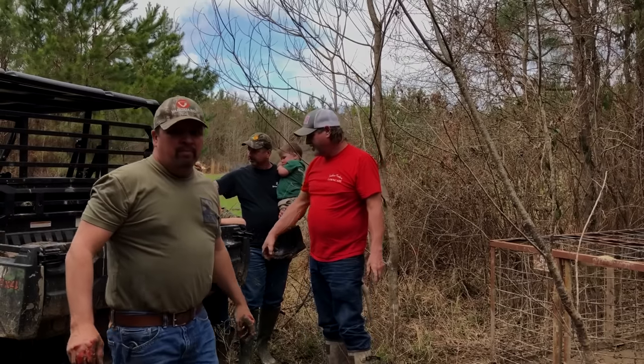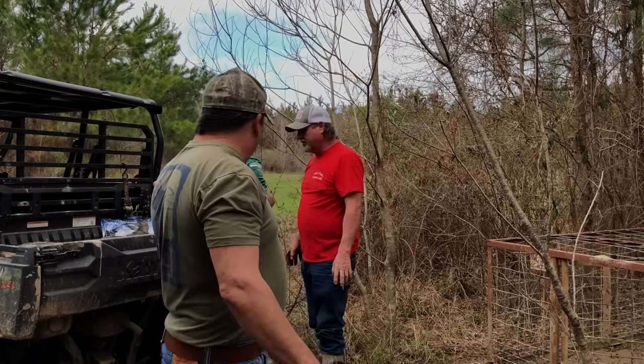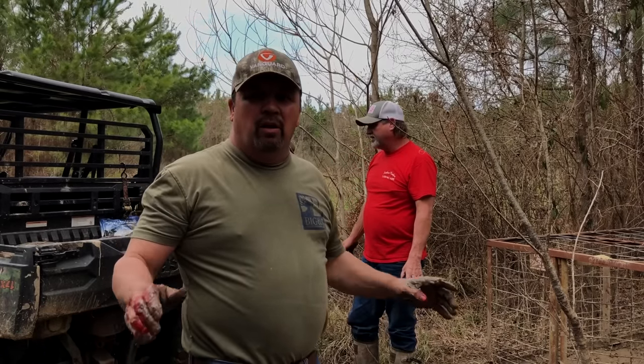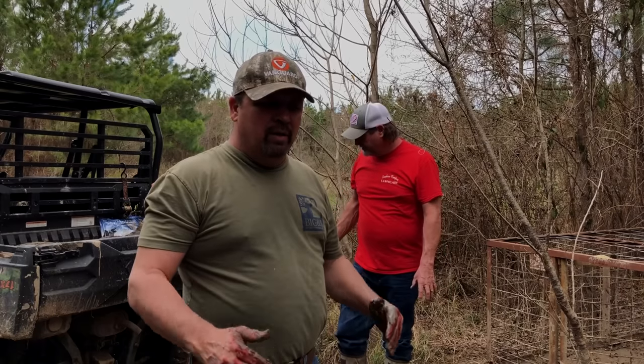That's a nice hog right there. Hey guys, this week on Southern Boys Outdoors, we caught another hog in the trap. Got Jimmy Morgan, Donnie Adams' grandson Lil' James with us, and we headed to LeBlanc Skin and Shed this week, guys. We're going to show y'all how we process a wild hog and what we do with it.